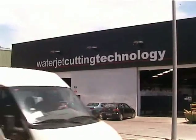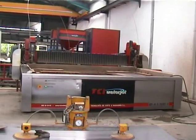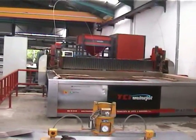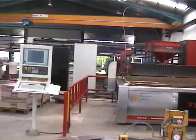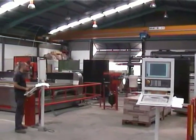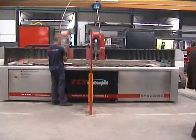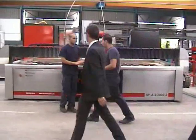We're in the trial area, where there's subcontract water jet cutting at this end. These machines are used for both testing and production, and doing work for other companies. This is one of the first machines they made, which is eight years old and is still going strong.